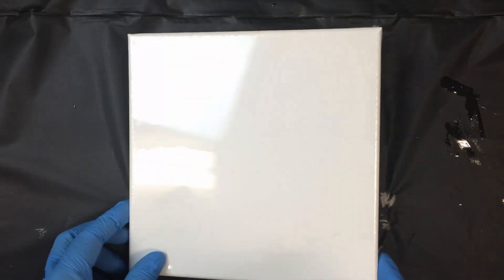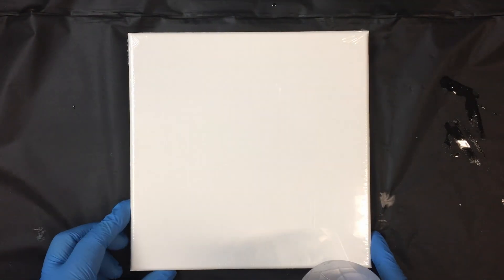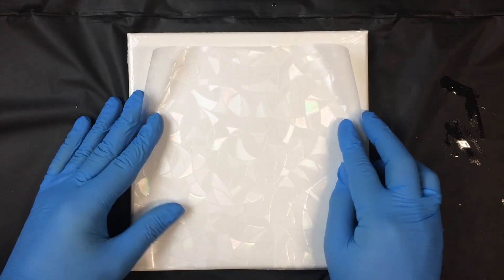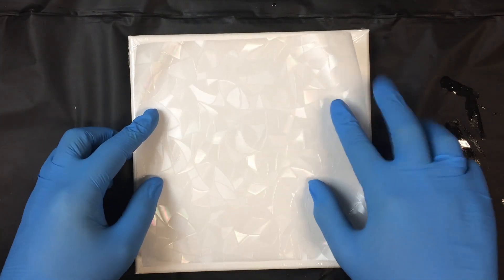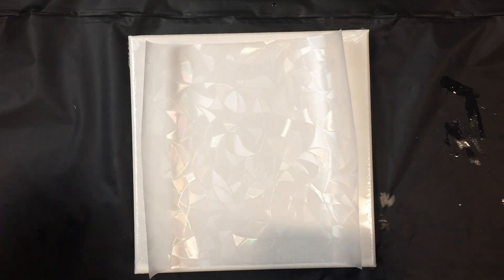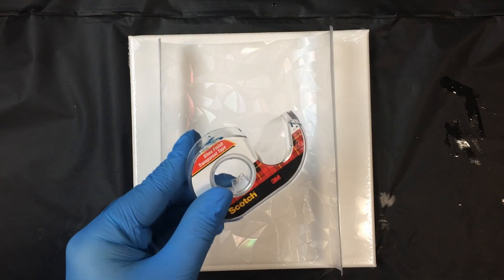Hey everyone, it's Johnny. Today we're just going to be making a beautiful sun catcher. I'm just using this unwrapped canvas to hold my window film flat. The window film is going to give us some wonderful rainbow patterns.